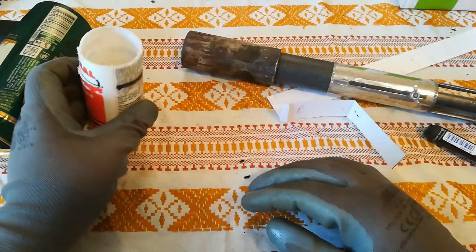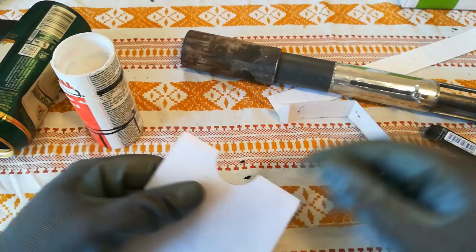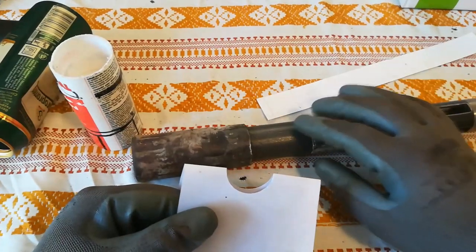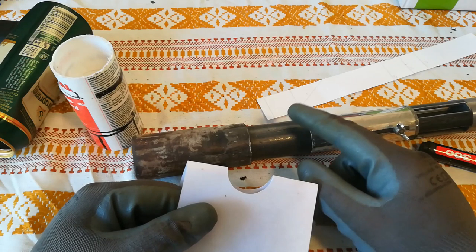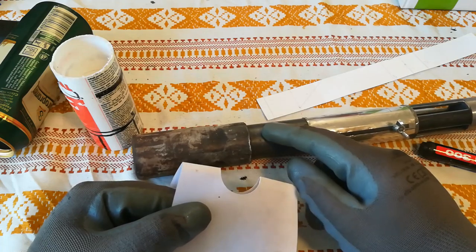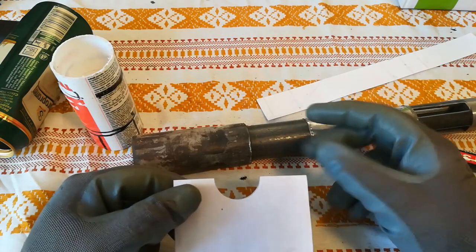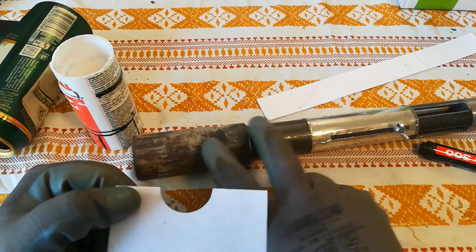One important thing I forgot to mention — I should have started with it — is you need to make the body of this burner circular, because this is not a perfectly round pipe. If you have a lathe this will be a piece of cake — you can put it between two centers or clamp it in a three-jaw or four-jaw chuck and use the knife tool. You only need maybe 5 centimeters so you can slide it in easier.